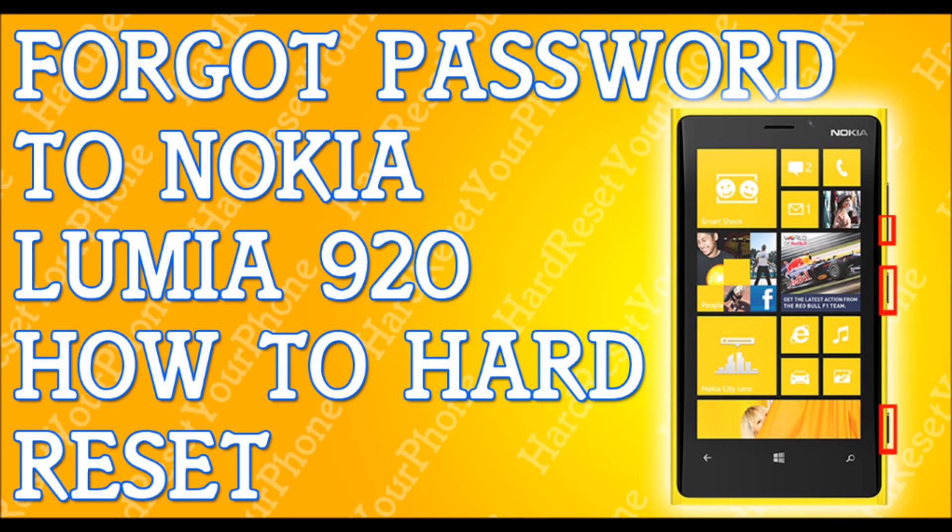Alright, so you've forgotten your password to your Nokia Lumia 920. I'm going to show you how to hard reset your phone so you can get back to your life.